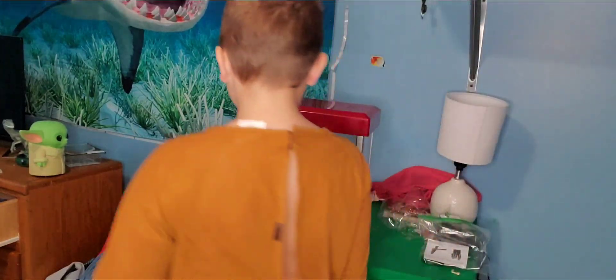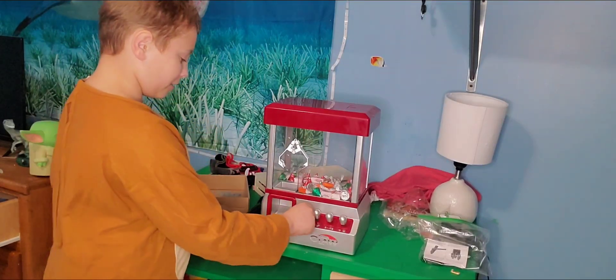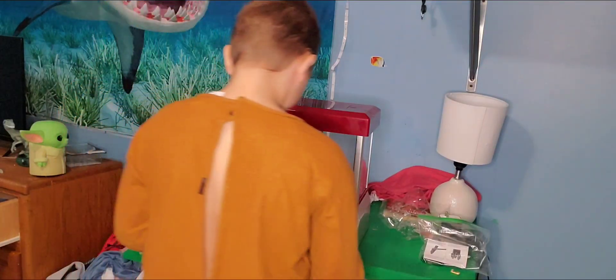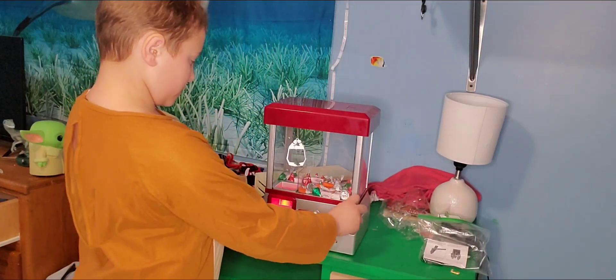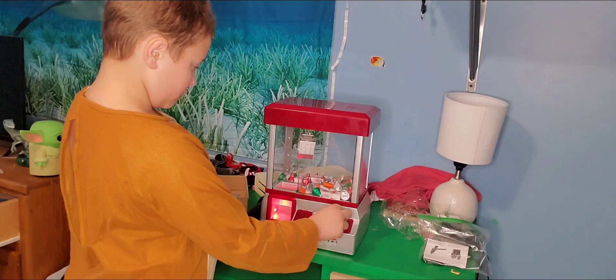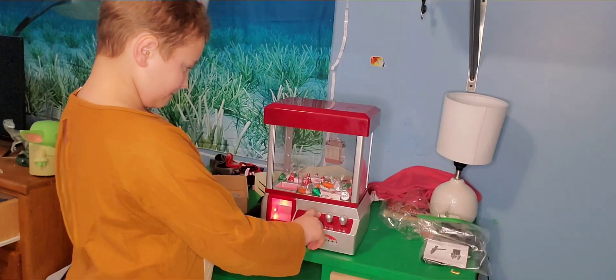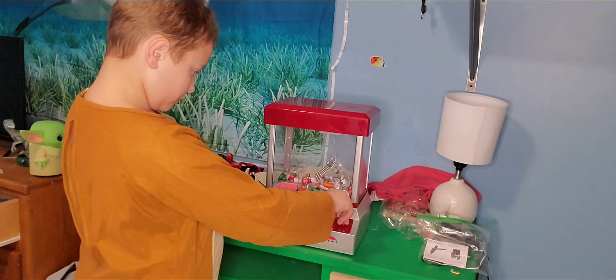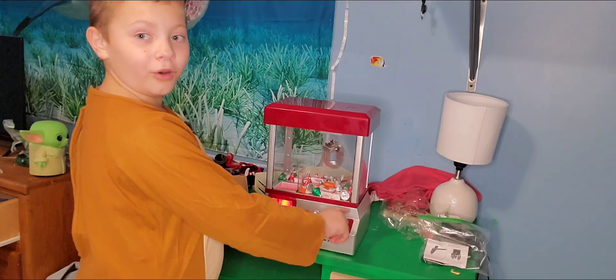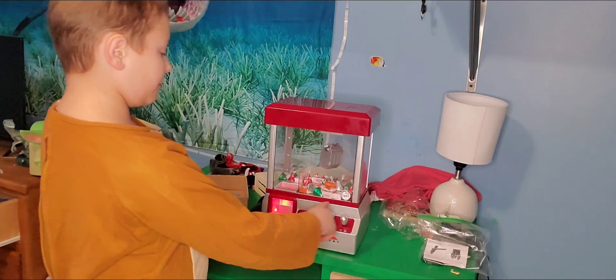Here's the claw machine again. Do you guys want me to play again? I'm just going to play again. Uh-oh. I don't know — this is going terribly.